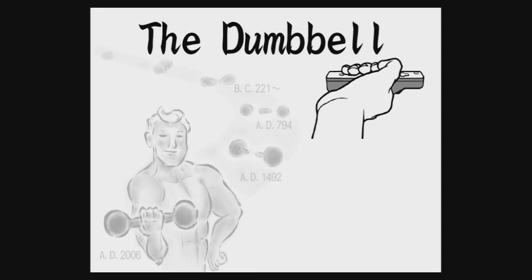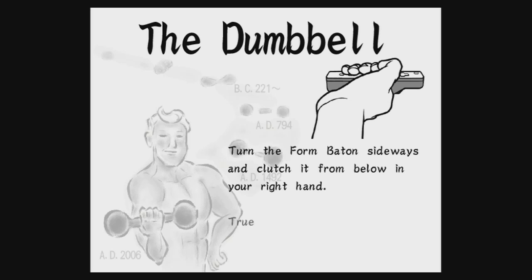The Dumbbell. Turn the form baton sideways and clutch it from below in your right hand. True masters exhibit a firm grip and an exaggerated grimace.